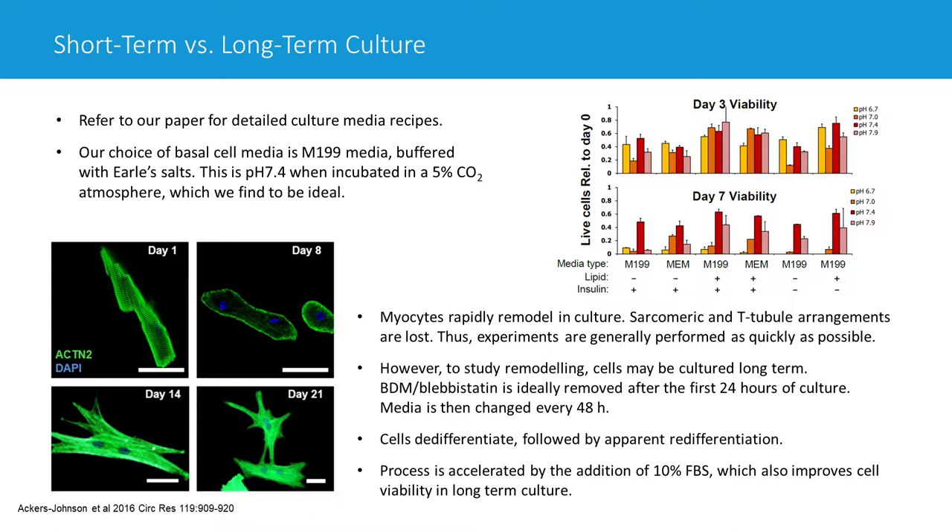We tend to use an M199-based media for culturing our myocytes. The specific details are in the paper, but basically we take M199 media and add BSA, penicillin-streptomycin if necessary, and an insulin-transferrin-selenium mix. The cells are healthier when kept in media with that supplement. We sometimes also add a defined lipid mix — originally from Gibco — particularly for long-term culture, as we find it improves yields.